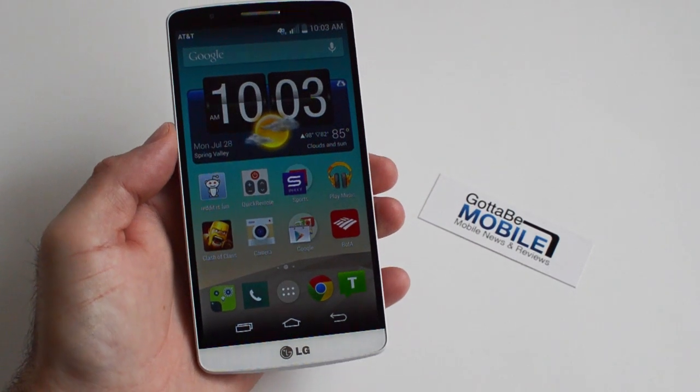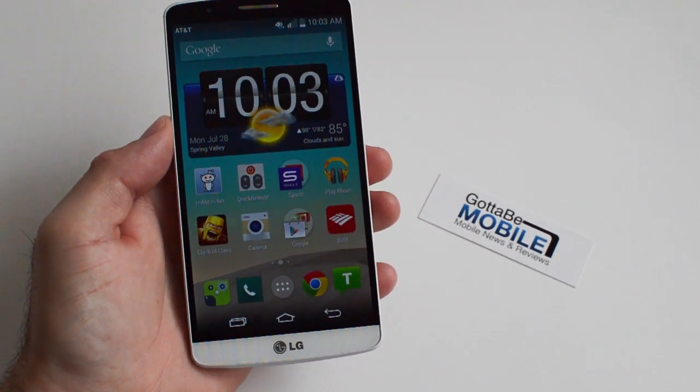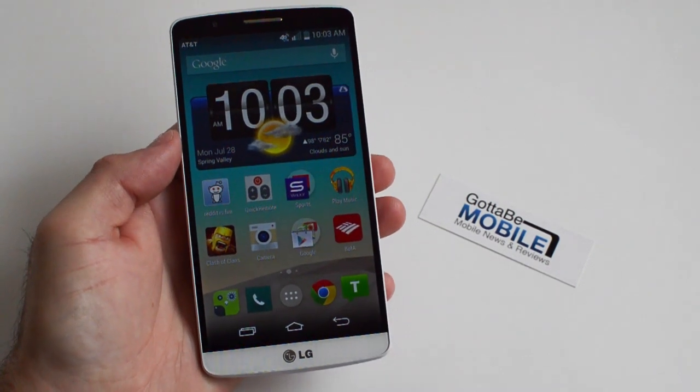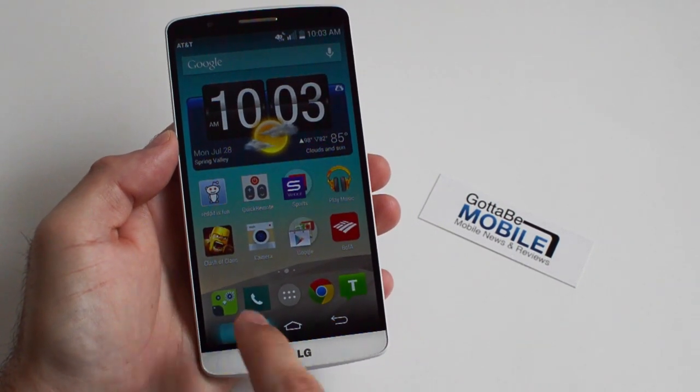Hey, what's up guys, Cory here with Gotta Be Mobile and the LG G3. Today what we wanted to show you is just a quick, simple, dirty trick to change the way multitasking or app switching works.